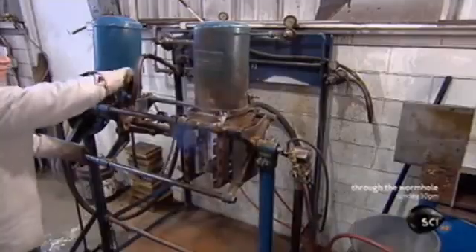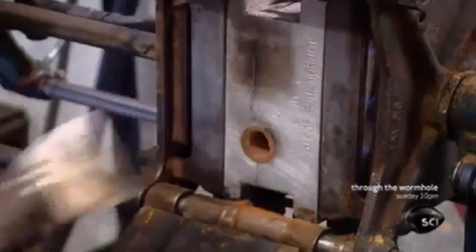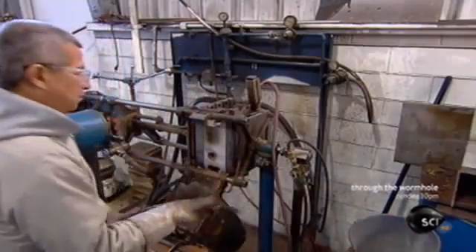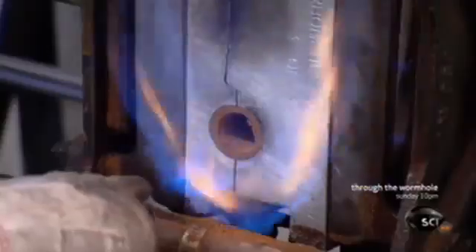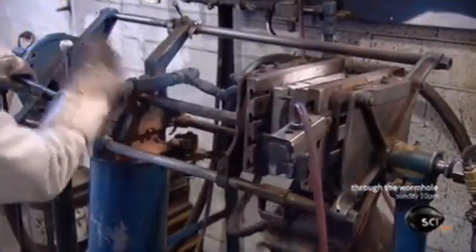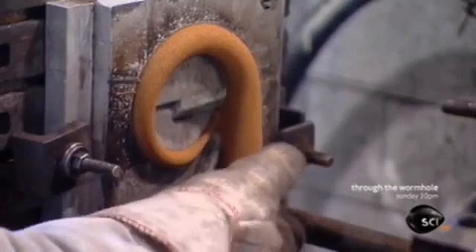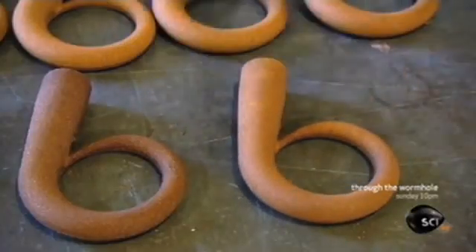Meanwhile, another worker uses a different technique to make smaller cores. He rocks the box, causing sand — mixed with heat-sensitive chemicals — to flow into a shaped cavity. He aims a flame at an opening in the box as burners warm it from the sides. This triggers a reaction that hardens the sand so it takes the shape of the cavity, resulting in a smaller turbocharger core.